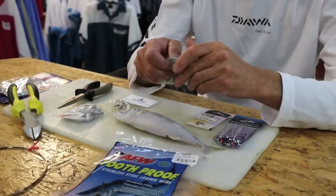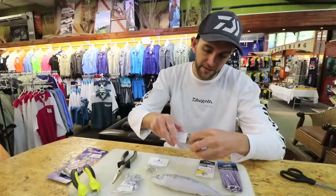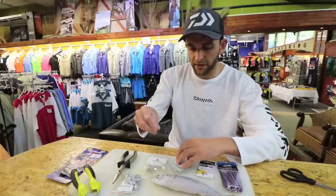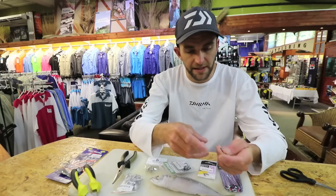I'm going to start with my lead hook. I'm using hoodlums, obviously hoodlums to size. This is a 1-0 but this is for a mackerel. If you're going to use a bonnie, maybe you want to step up to like a 3-0.